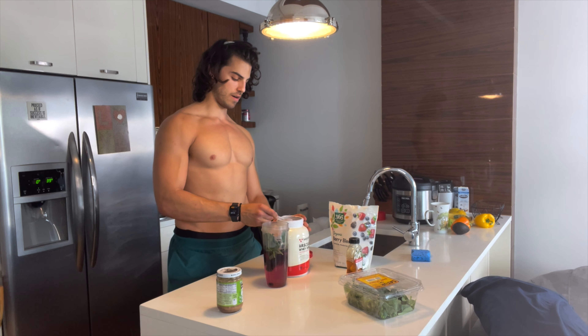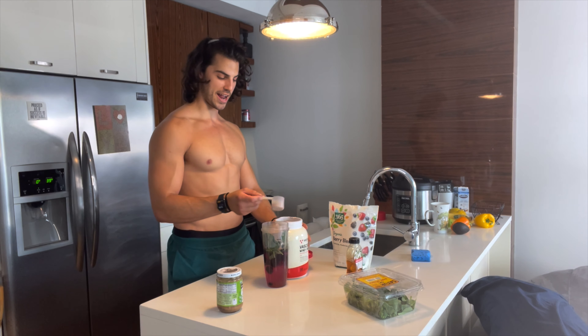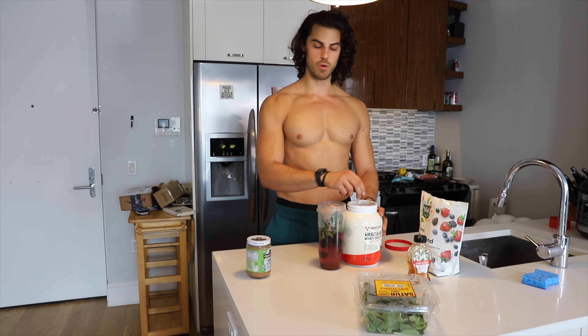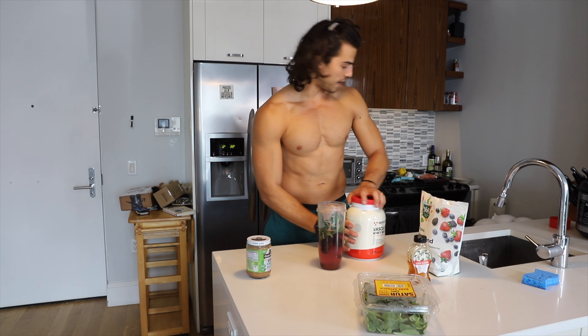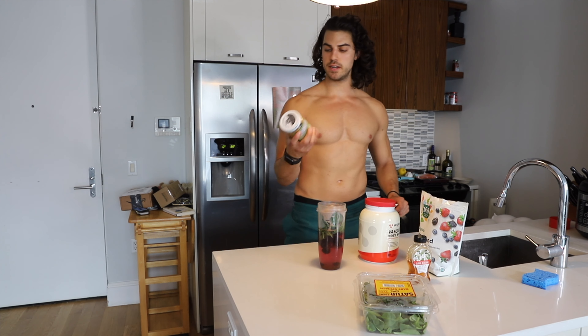Let's put in some protein — Vascular whey isolate. I got the chocolate because that's what I like. I'm going to put in two scoops which is 30 grams, and then because I'm a growing young boy I'm going to put in another half so we get a little bit more than 30.